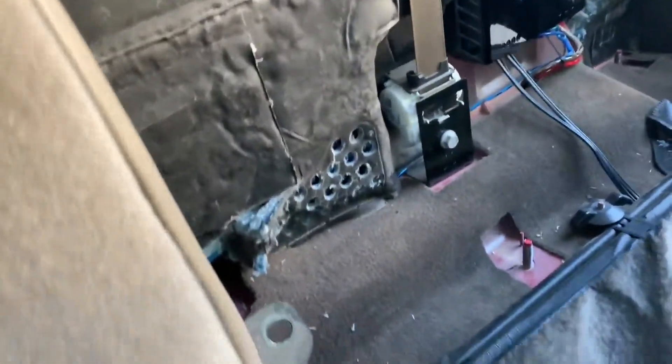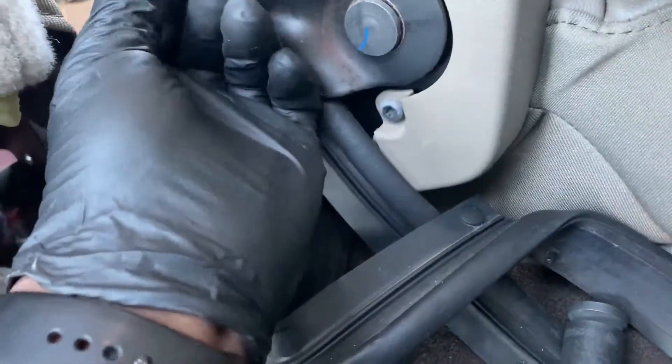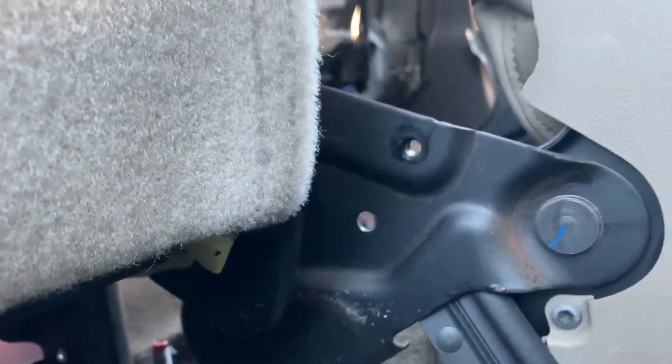What I had trouble with is there were two extras I was not familiar with. There are two 10mm bolts that connect the two seat halves together. You'll see it when you put it back — one goes through here and another one down there. Without taking those two off, you cannot remove the seat. Those were the two key pieces that kept me from getting it out.